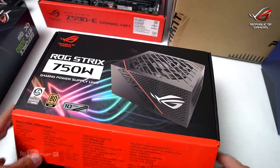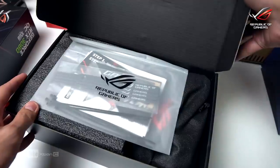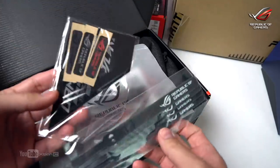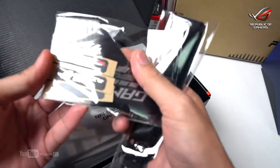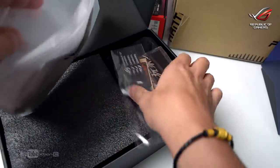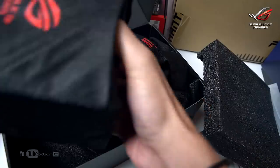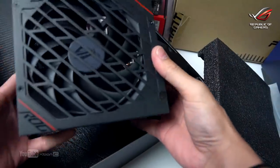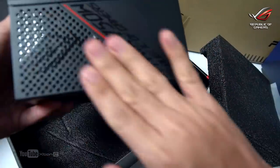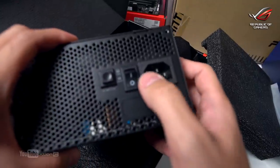Next, the power supply: the ROG Thor 750W 80 Plus Gold. It has a 10-year warranty. Included are Velcro straps, a magnetic ROG logo for the side, cable ties, and documentation. It features a 140mm fan with a ROG logo and a red accent color scheme. 750W should be enough for the RTX 3080 — there's also an 850W and 650W variant available.